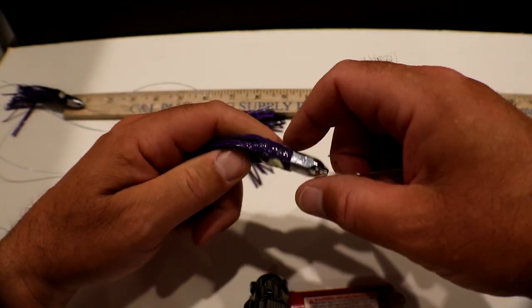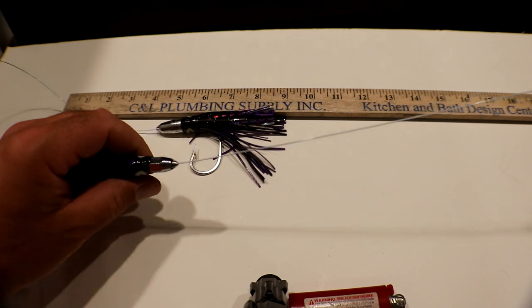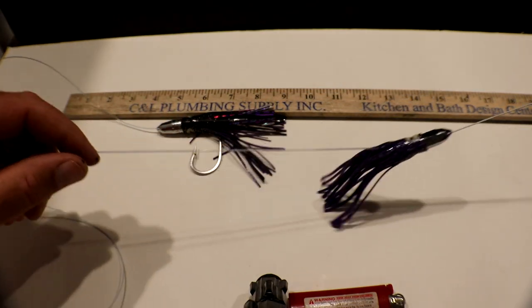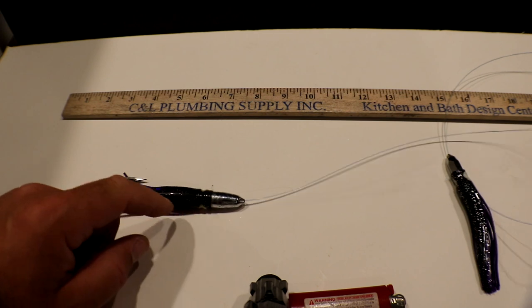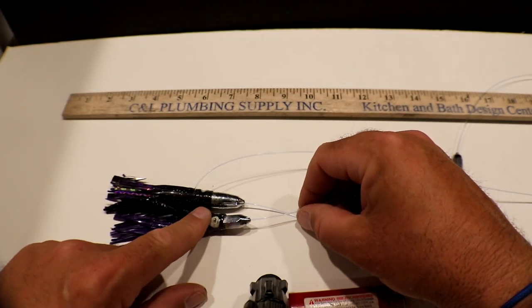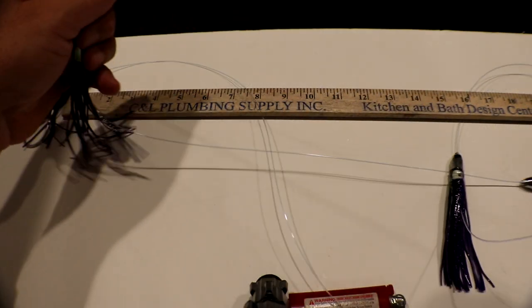Here's our basically completed lure. You have your first jet, second jet, third jet, three feet later here's your jet with the hook — that's your hook bait right there. This one's a little bit bigger than the others, you can see it's a little bit thicker and the weight's a little bit more on the jet itself. So that's our lure, now we have to complete it.